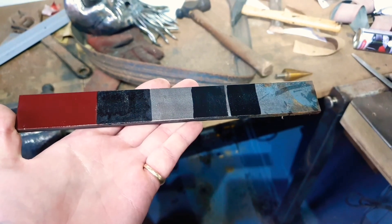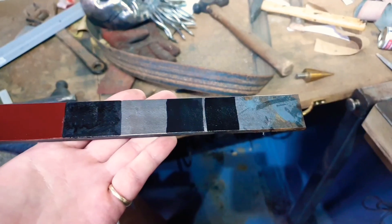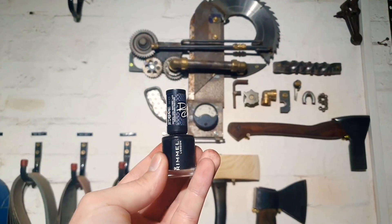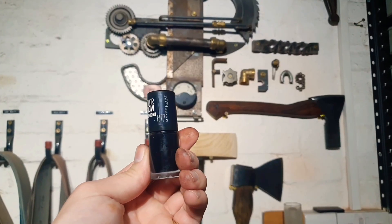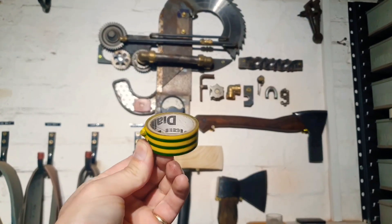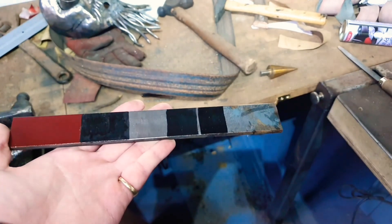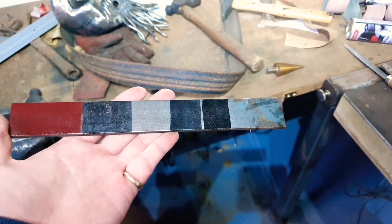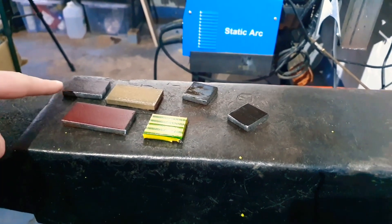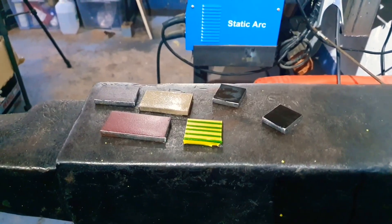So here is our test piece. From left to right: we've started off with some red automotive paint, then we've got permanent marker, in the middle we're going to try packing tape, then we've got a black nail polish, then a second nail polish which is a quick dry within 60 seconds, and on the end we're going to try electrical tape. I'm going to chop this up into pieces and get the samples ready to test.